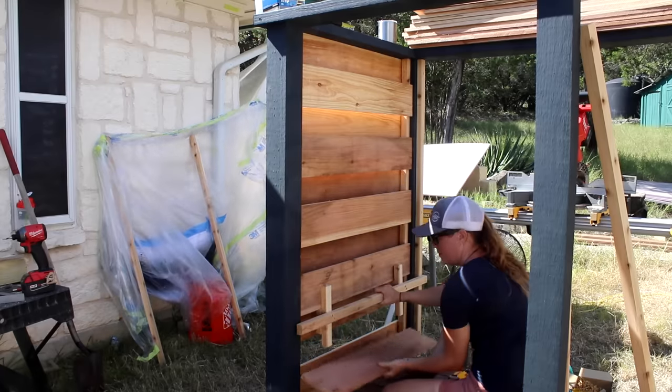Now for the finishing details: first, shelves for bathing products — I recommend biodegradable options. Next, hooks for hanging towels and clothes, which are quick to install. Finally, a simple bench so you can sit while taking off shoes or waiting for the water to warm up.